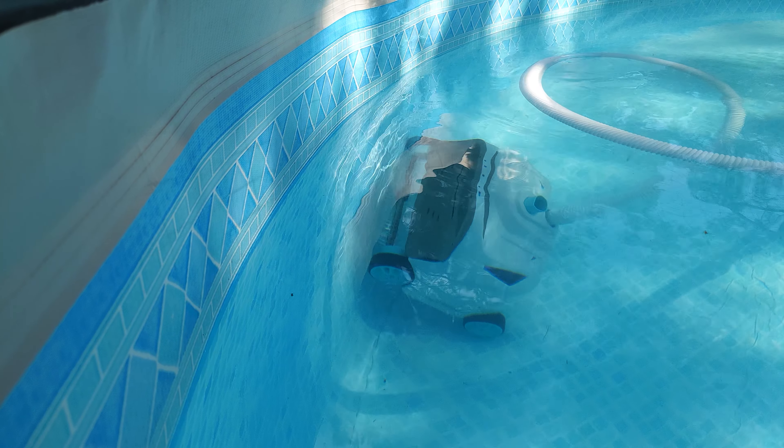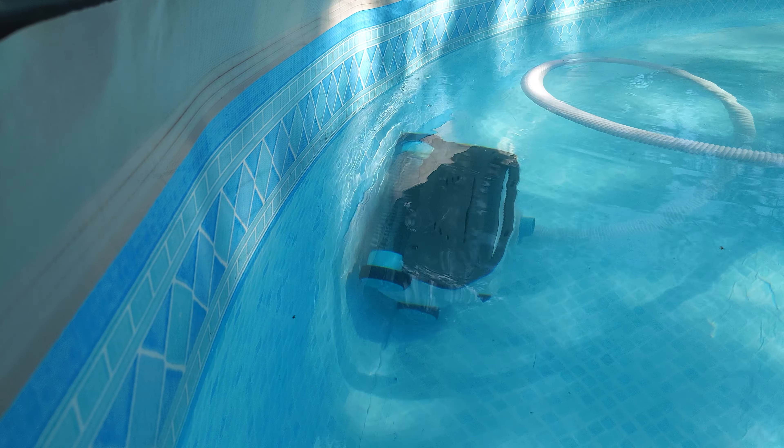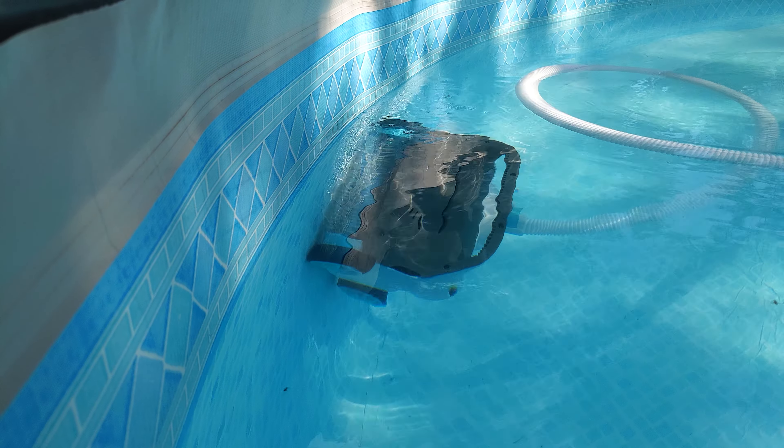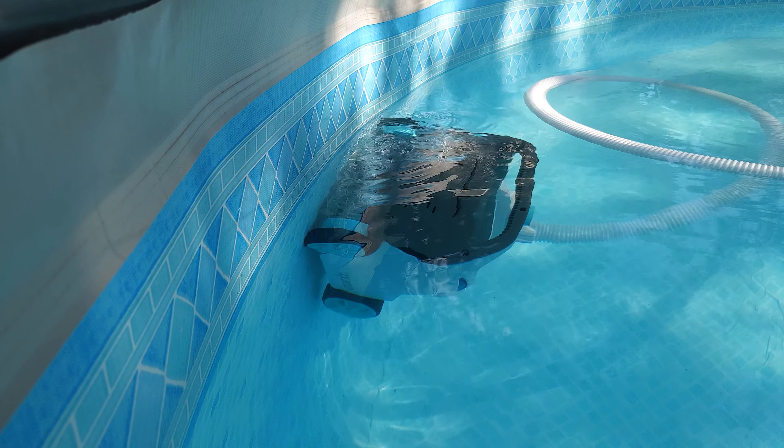In today's video, we're taking a look at the Intex Deluxe Automatic Pool Cleaner ZX300. Everything that we use in the video, we're going to leave a link in the description.